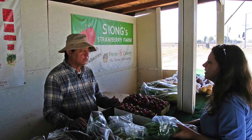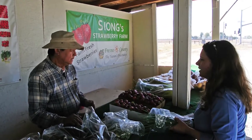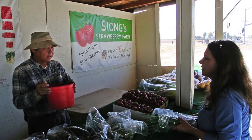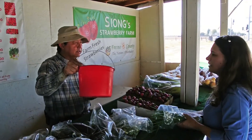Sure, I have some here. But if you want fresh ones, you can go pick yourself. Yeah, I'd like the fresh ones. Usually my customers take this bucket — I make it a picking bucket. If you want, you can take the bucket. Okay, thank you.